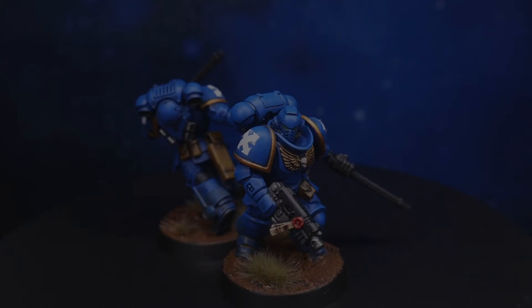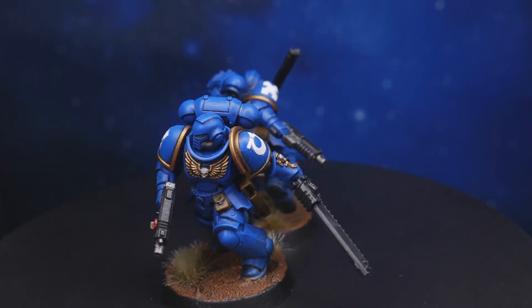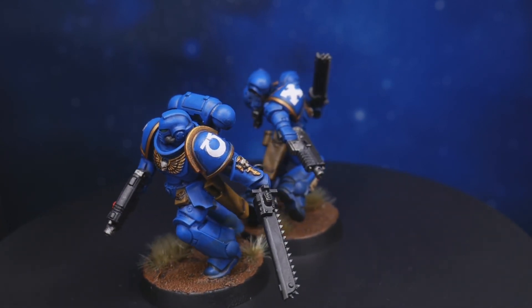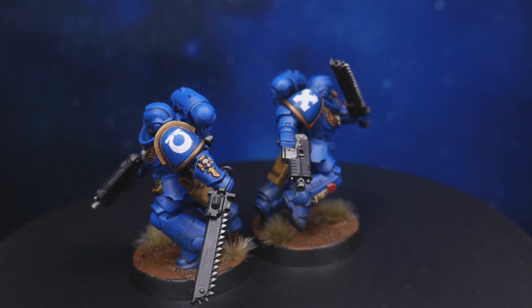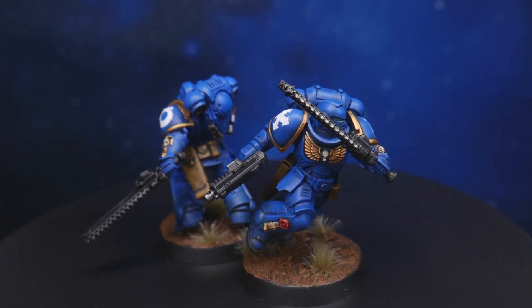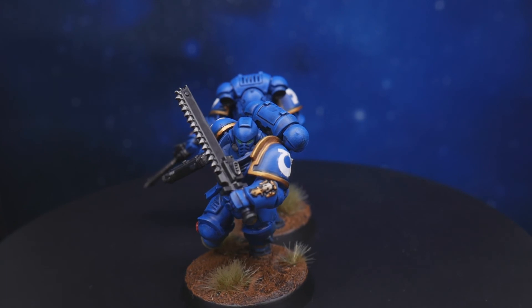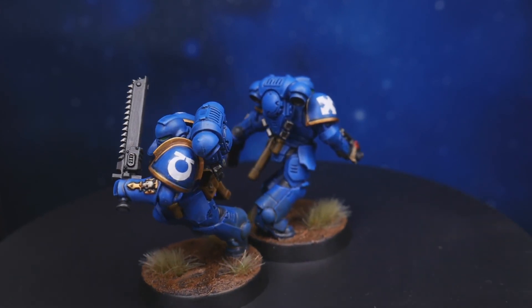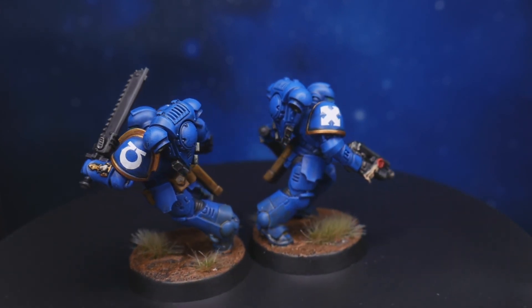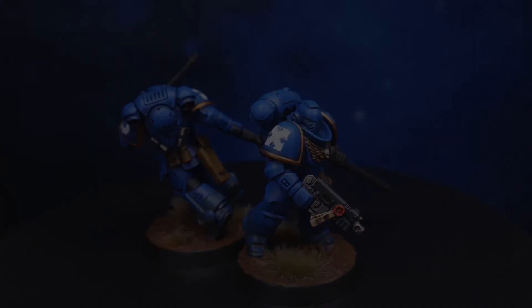And with that, we're done! If you followed this style of painting through from start to finish, it's potentially taken less than an hour per model if you ignore the drying time. Of course there are some areas that could have had more detail added, more levels of highlight, more care put into them — but that's not what this was for. This was to get used to some basic painting techniques and have some miniatures ready for gaming with. If you found this hobby basic series useful, please let me know in the comments down below and feel free to share this with anyone you think might find it useful. Until next time, I've been Neil — please come back for some more Redburn Gaming.